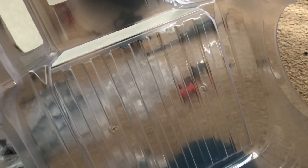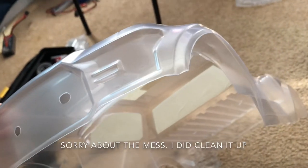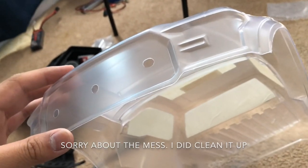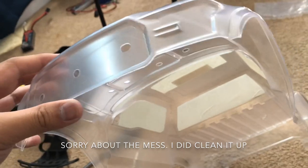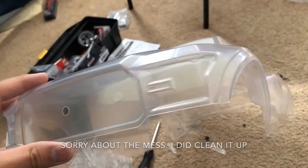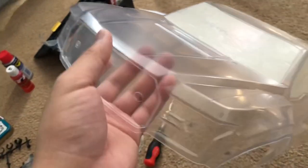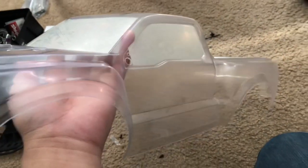I got this 2017-2019 second generation Ford Raptor body. For those of you who don't know what the Ford Raptor is, this is basically the souped-up, off-road, muscular, monster-truck-ish model of the Ford F-150 from Ford. I'm currently working on the Traxxas Ford Raptor right now because I just got one.